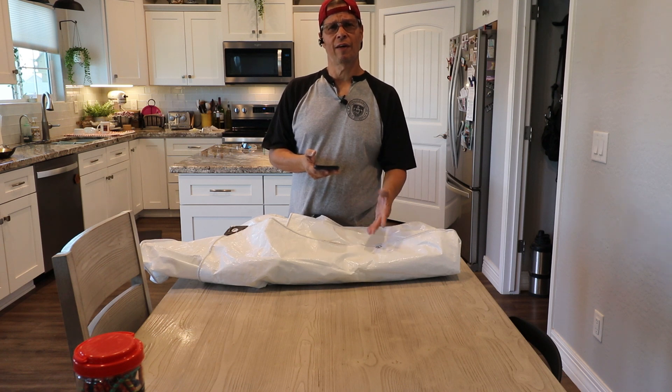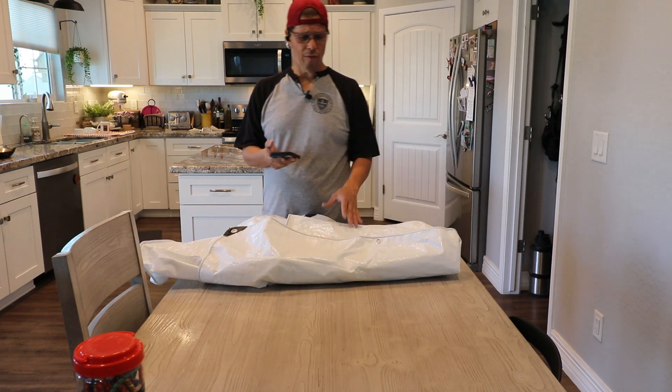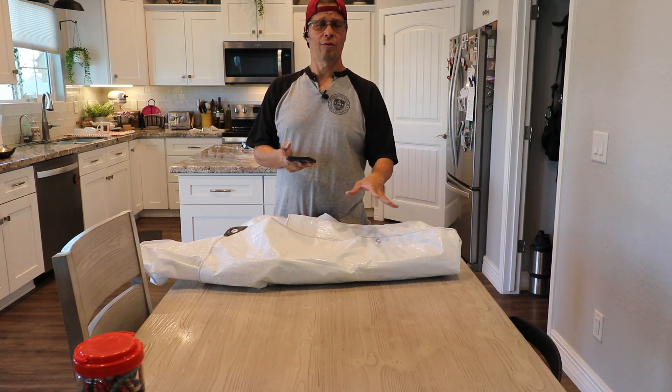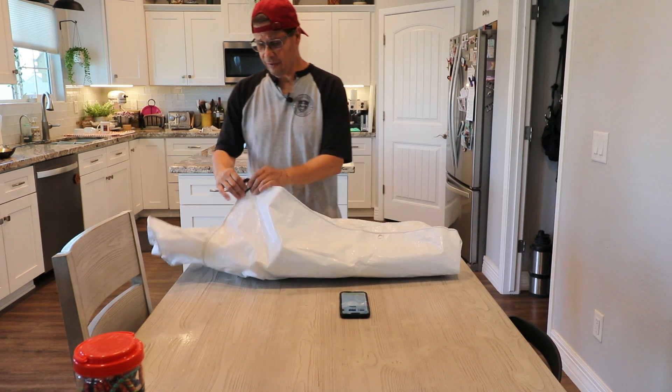Most of the tarps I was looking at were anywhere between five to eight mil, but this is 10, so that's a little thicker. Some of the other tarps that were actually more expensive gave you less for more money, and that was another reason why I went with this one. When I got it and looked at the grommets, they seem pretty good — thick grommets.